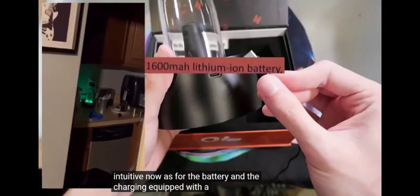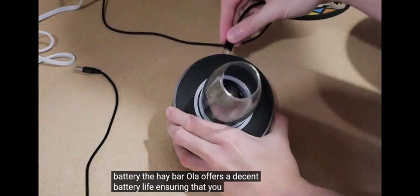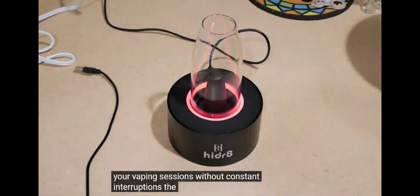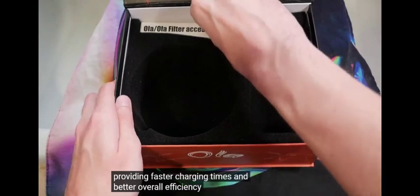As for the battery and charging, equipped with a 1600 mAh Li-Ion battery, the Haybar Ola offers a decent battery life, ensuring that you can enjoy your vaping sessions without constant interruptions. The inclusion of a Type-C charger port is a thoughtful touch, providing faster charging times and better overall efficiency.